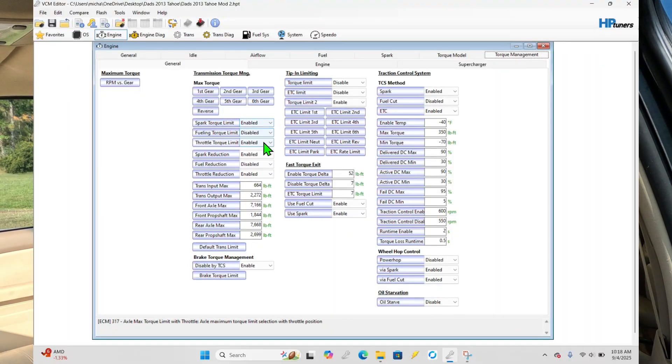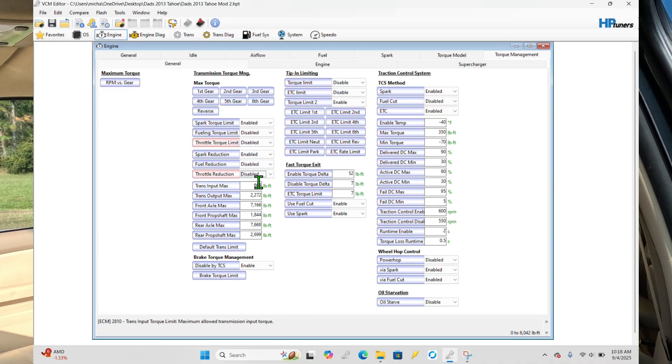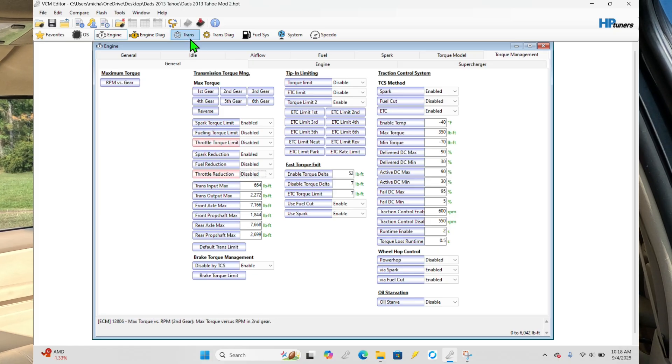The next thing we'll do is go in and take some of the torque cuts out under the torque management section. Again, removing the fuel and the electronic throttle cuts will help so that when it does try to take some power out, it won't close the throttle blade or shut the fuel down anything like that.